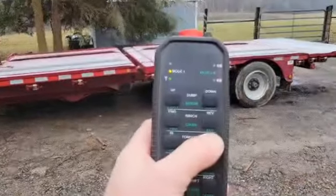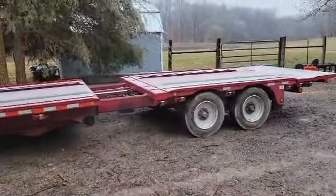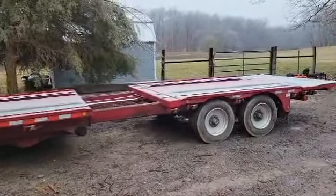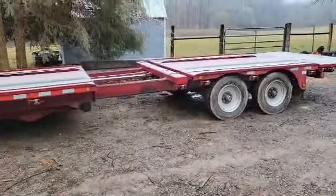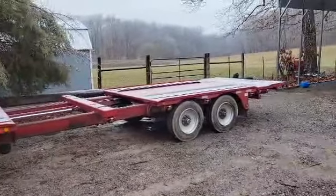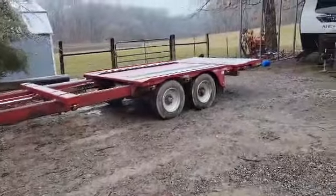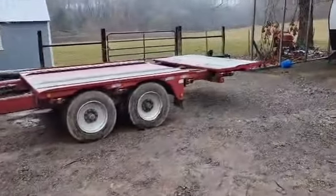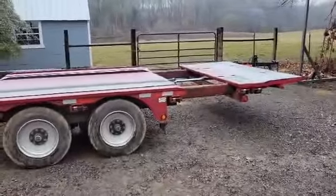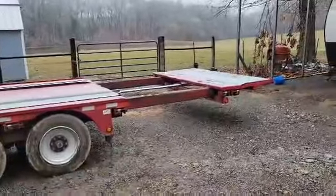And then out — it goes way, way, way out there. I'm gonna have to use both hands again to do the other extension. There we go, there's the other extension. There's the tail extension — it comes out five feet.